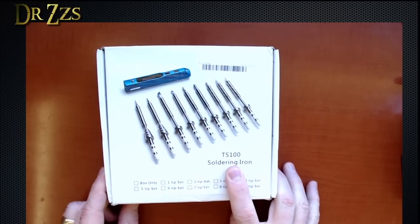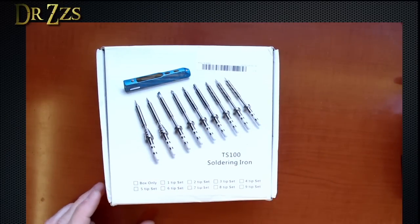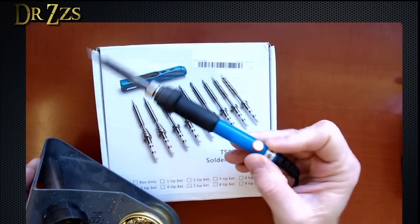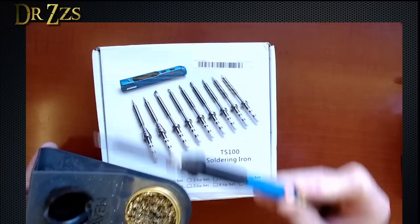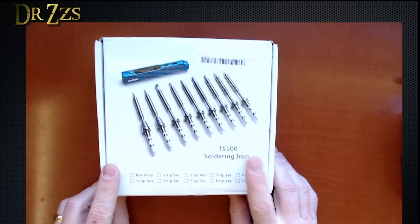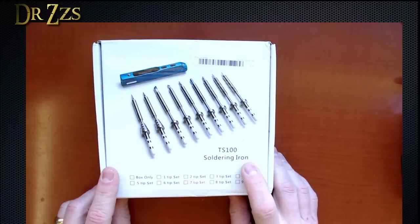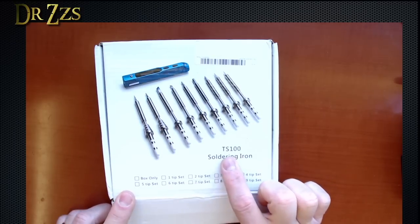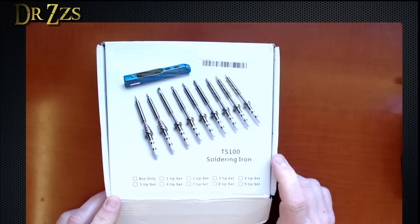So here's my new toy, the TS-100 soldering iron. I've been using the same old soldering iron for a long time, and it's good, nothing wrong with it. But the folks at Banggood said, hey, you want a new soldering iron? And I said yeah. I've heard a lot about this soldering iron. I've had other people recommend it, so it's finally time for me to get one.